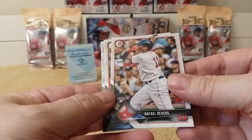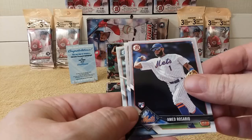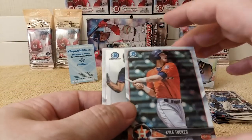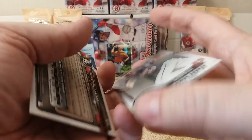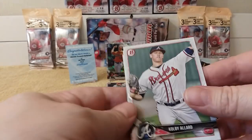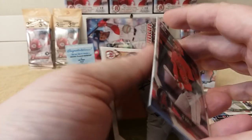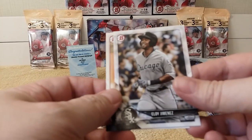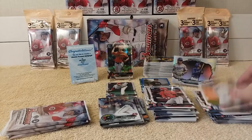Next pack. Rafael Devers rookie. JD Martinez rookie. Ahmed Rosario rookie. Whit Merrifield. Kyle Tucker Chrome. Nick Gordon, Bowman Scouts 18 out of 100 insert. Colby Allard. Joe Adell. Eloy Jimenez. Dennis Santana. That was that pack.